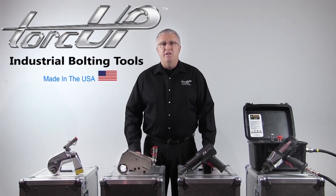TorqUp provides the best warranty in the industry, the lowest cost of ownership, and all of our tools and their components are 100% made in the United States.